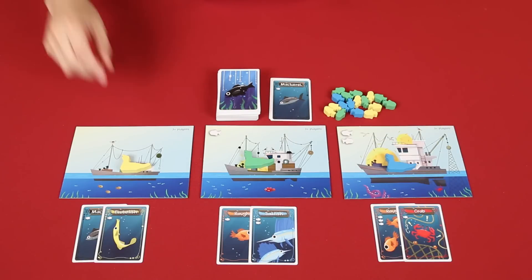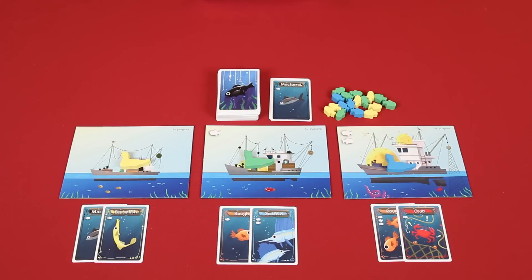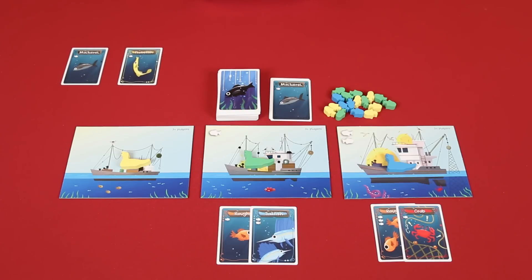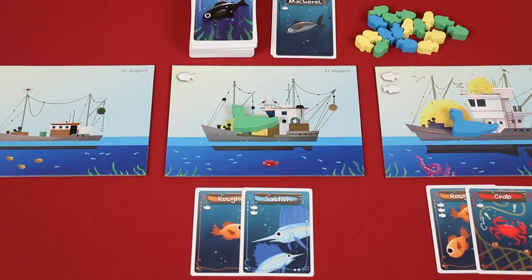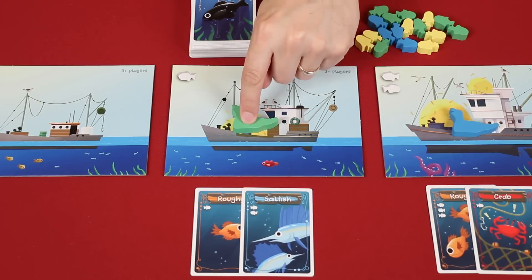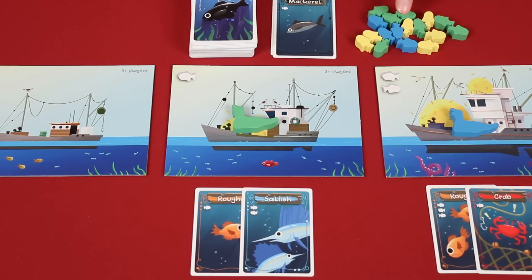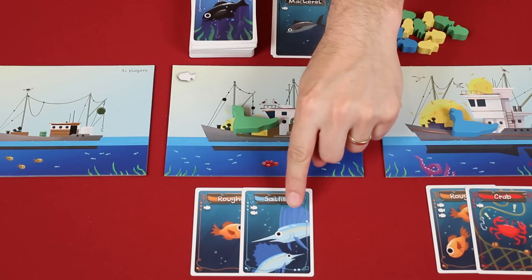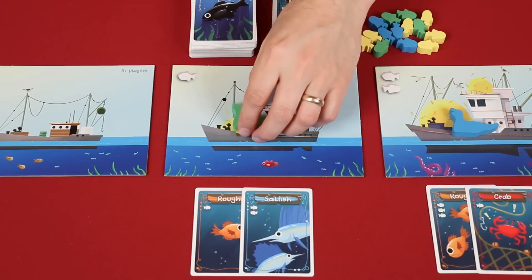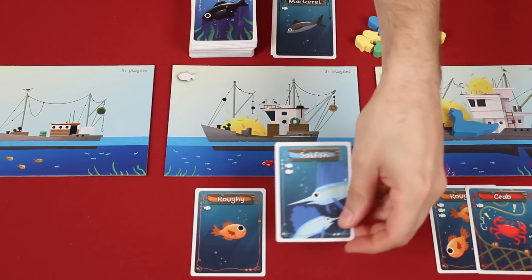When a boat is being resolved, the player with the seagull there has two choices. One option is to collect all of the cards at the boat, placing them face up in front of themselves, grouping all fish and crab cards of the same color so that players can easily see how many of each you have. Instead of collecting, a seagull may choose to eat. To eat, you'll take from the general supply a number of fish tokens in your color equal to the number of fish pictured on the rightmost card underneath that boat, plus the number of fish pictured on the boat itself, if any. So in this case, the player would collect three green fish tokens, take their seagull back, and then discard the card representing the fish that was eaten.